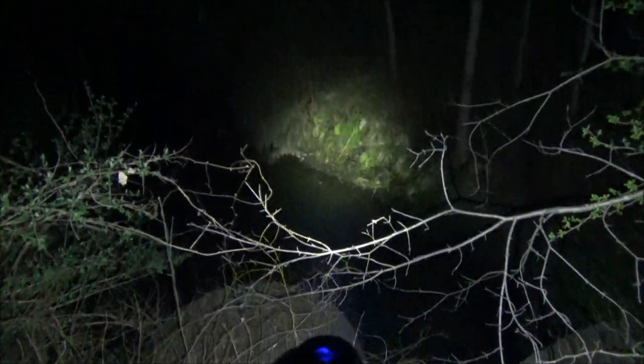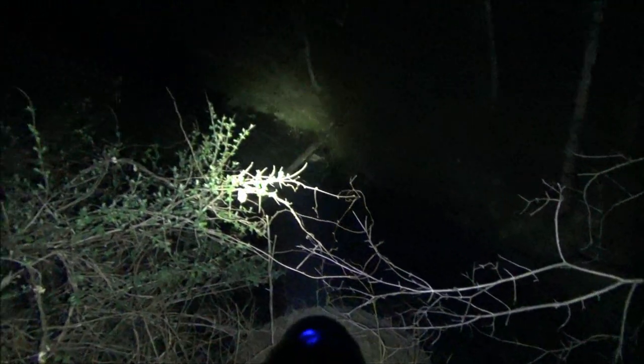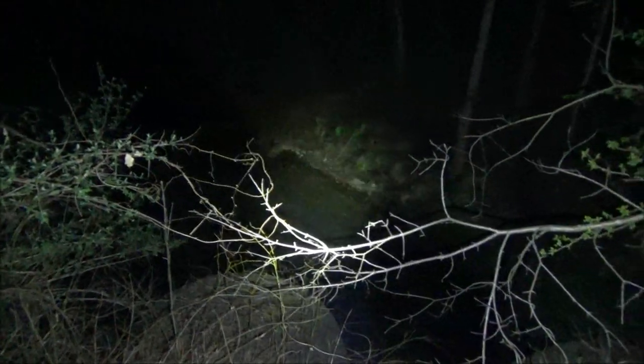We are overlooking Frog Creek with this WowTac flashlight. The water is flowing pretty well. You can see down the creek, the trees, the opposite bank, the treetops. It's not bad at all for such a compact flashlight. That's the WowTac at Frog Creek.